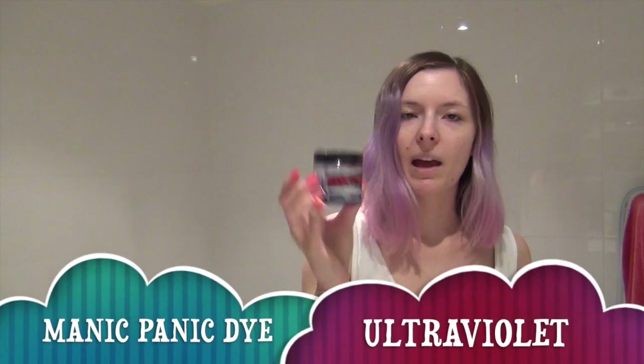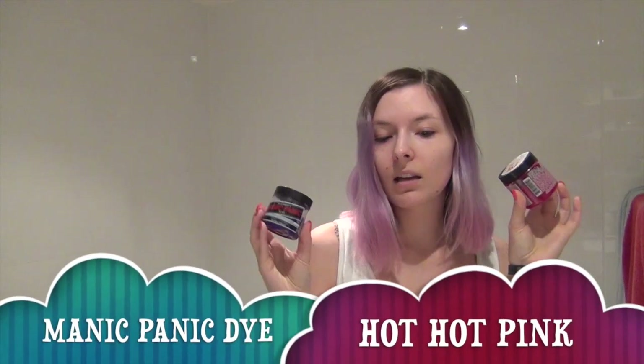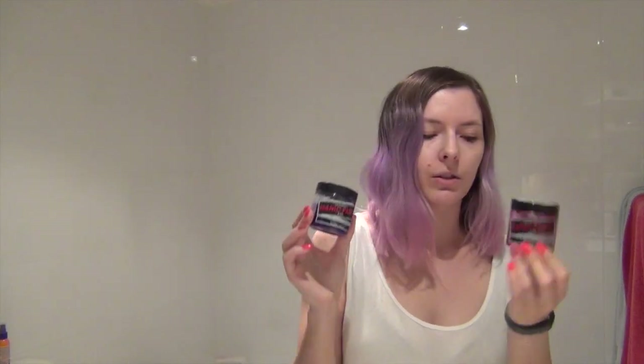You're also going to need some conditioner — I use the Tresemmé one because it's white and it's about ten dollars. Then your hair dyes of choice — lately I've been using Manic Panic Ultraviolet and Manic Panic Hot Hot Pink. This is what I like to use: it's vegan, it doesn't damage my hair, it actually moisturizes because I leave the conditioner on for 45 minutes. The color in the bowl is pretty much how it will look on the hair.